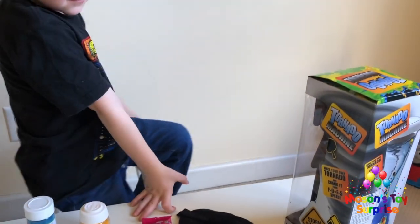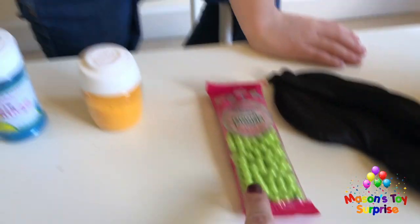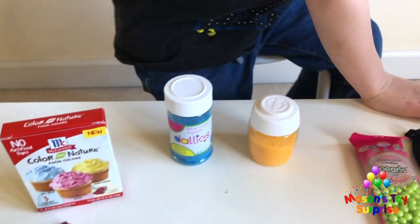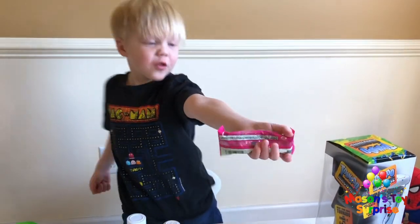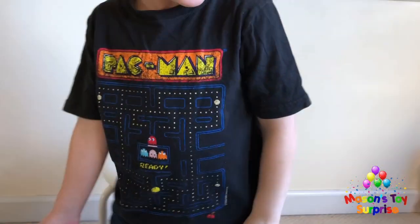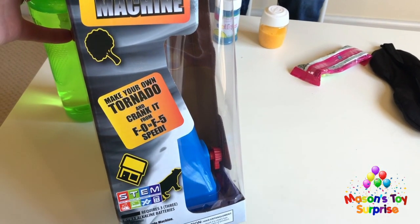We are going to see how it works with just plain water, and then we're going to try putting in sprinkles — yellow, orange, blue — and some food coloring to see if we can do different colored tornadoes, like a pink tornado and a blue tornado. The box says: tornado machine, make your own tornado and crank it from F0 to F5 speed.